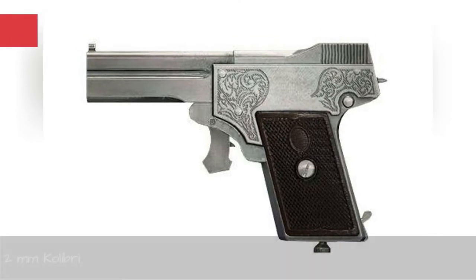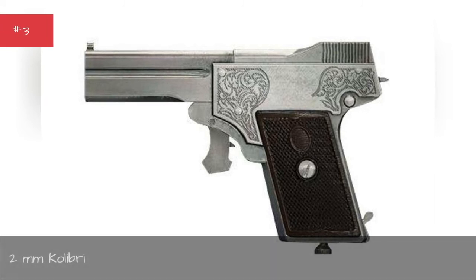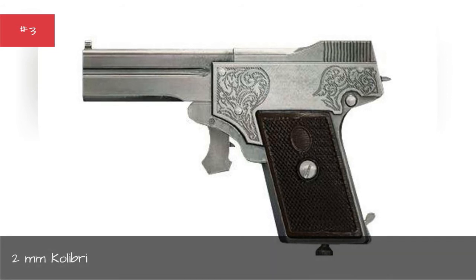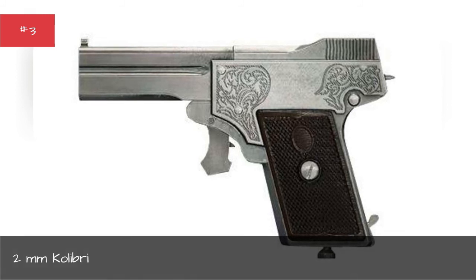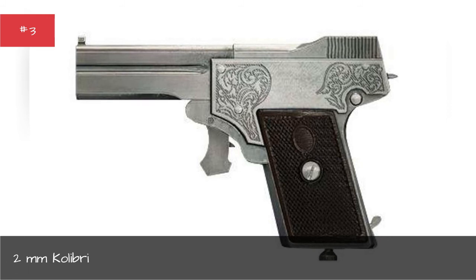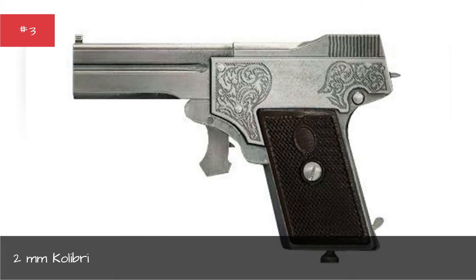The 2mm Kolibri, a tiny pistol that fired a bullet about half an inch long, was patented by an Austrian watchmaker in 1910 as the ultimate concealed self-defense weapon. In practice, it was so small that handling and firing it were next to impossible. If you did manage to get a round off, you were probably better off delivering a swift kick to the shin — the bullet had no spin and no velocity. Kolibri pistols are now collector's items.